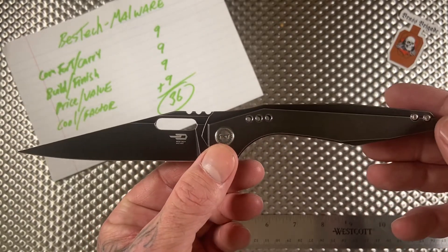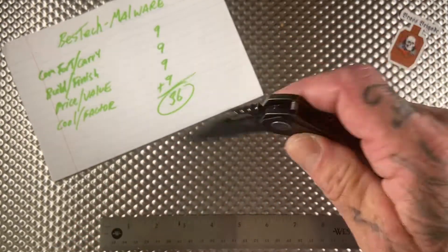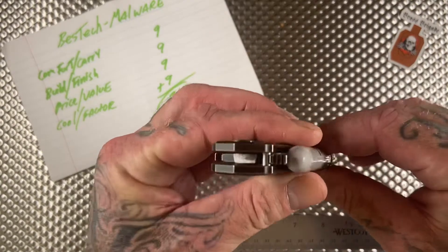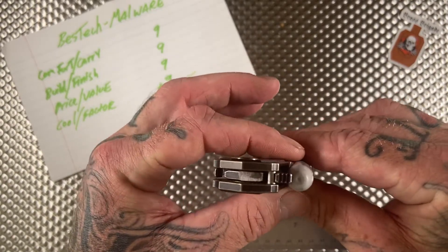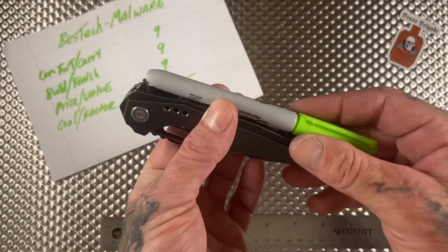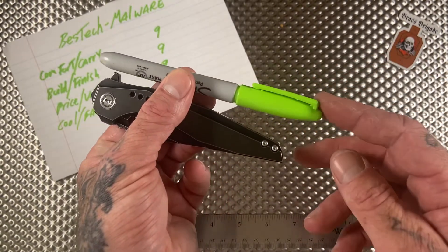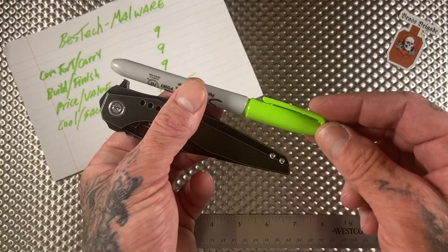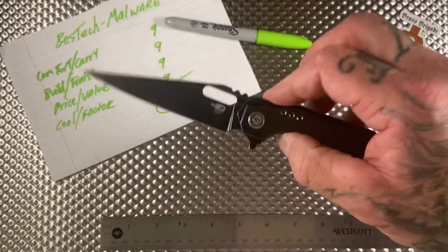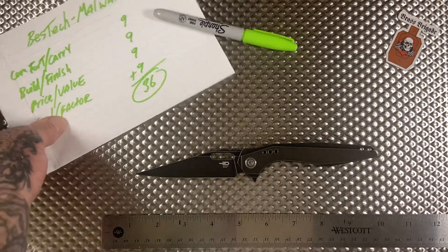The perfect going-out-on-a-date-in-a-bad-neighborhood knife. Real quick, let's do a size comparison with a Sharpie. This knife is almost exactly as wide as a Sharpie is thick — nearly identical. And a Sharpie is about three-quarters of an inch longer than this knife, so if you've got a Sharpie laying around you can see exactly how big this is for yourself.